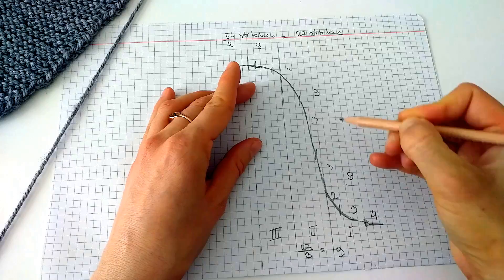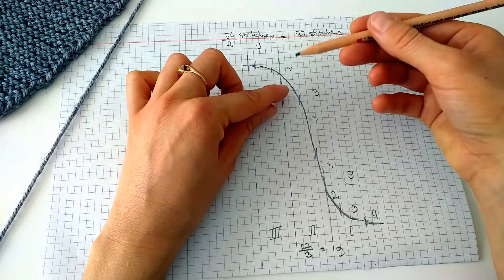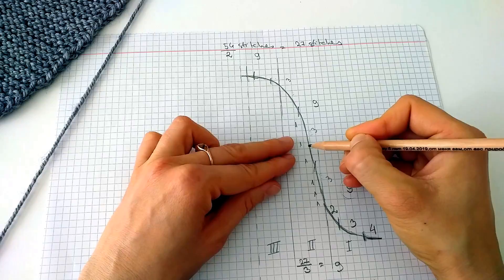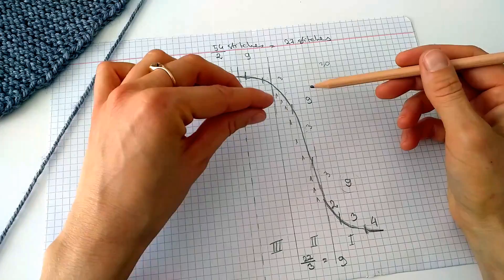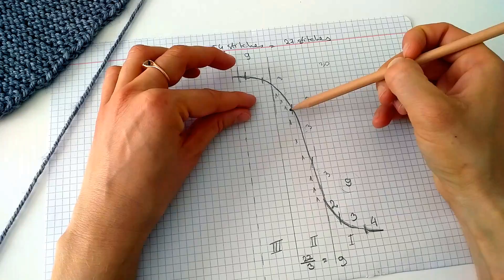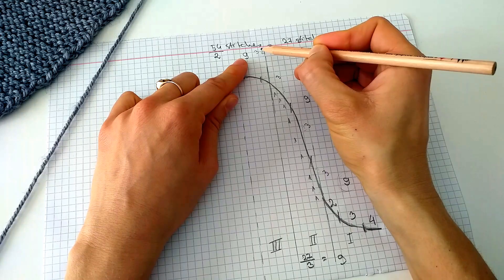For the second segment, we divide into individual decreases: three times decrease by one stitch, three times by one stitch, and three times by one stitch. For example, if you had 30 stitches you would divide by three to get ten, then decrease ten times by one in each sub-section. The final nine stitches in the third segment also get divided into threes and fours.